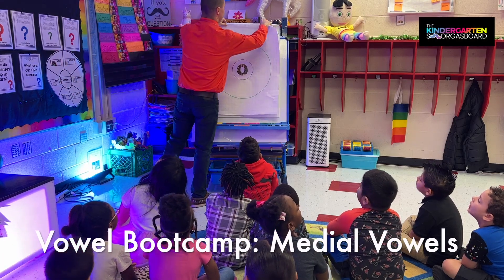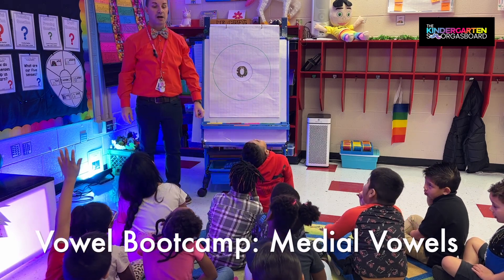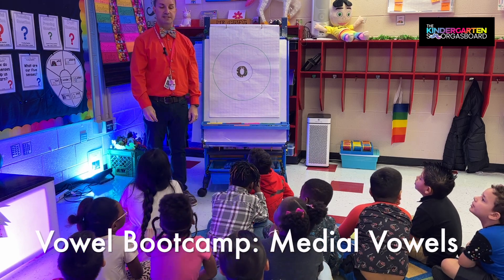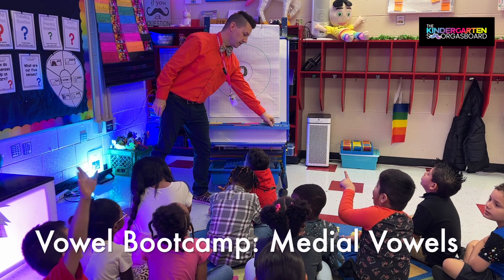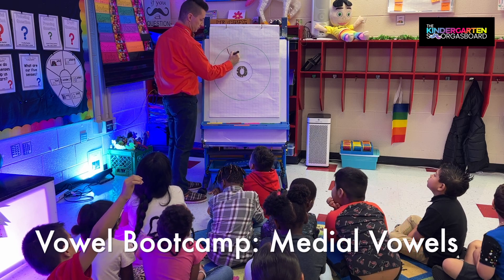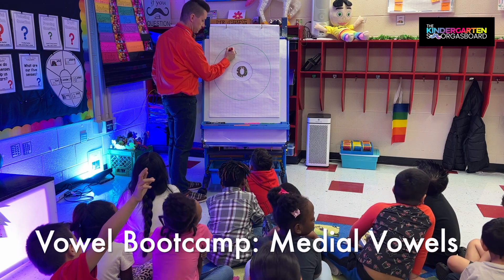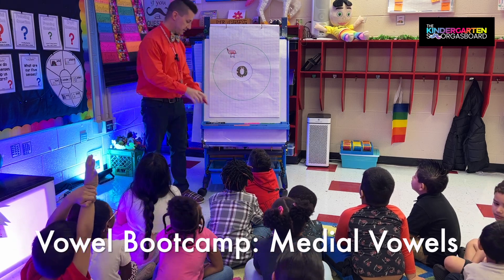What sound? How do we spell 'ah'? Alright, so we're thinking about the word 'shop' and we want it in the middle. Everybody say 'shop.' Say the sounds in shop — what's in the middle? Can we put 'shop' on our circle chart? We'll shop at Target. Alright, everybody say 'shop.'